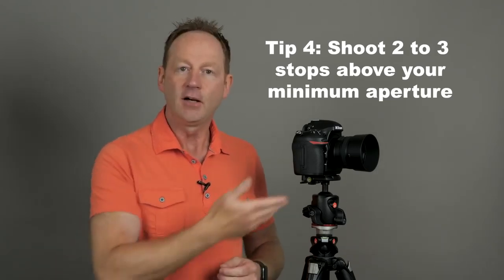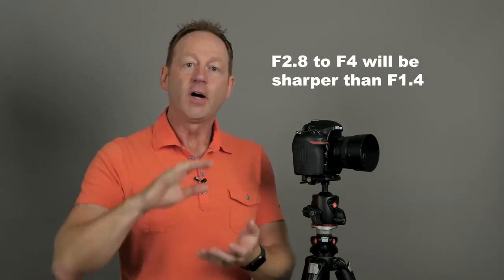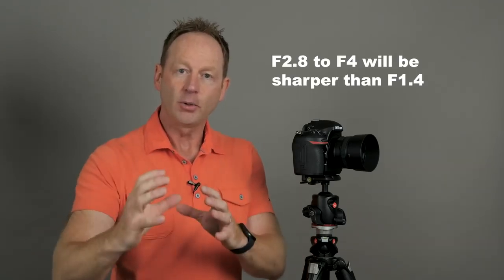So what that means: if this is an f1.4 lens, shooting two to three stops above gives you f2, f2.8, f4. Shooting in the f4 range will be sharper than shooting at f1.4. You can test this — take your lens out, focus on one point, and shoot at f1.4, f2, f2.8, f4, f5.6, f8. Take those images to your computer and see which looks the sharpest. Don't just accept people saying shoot at f5.6 or f8 — each lens will be slightly different. That's tip number four.